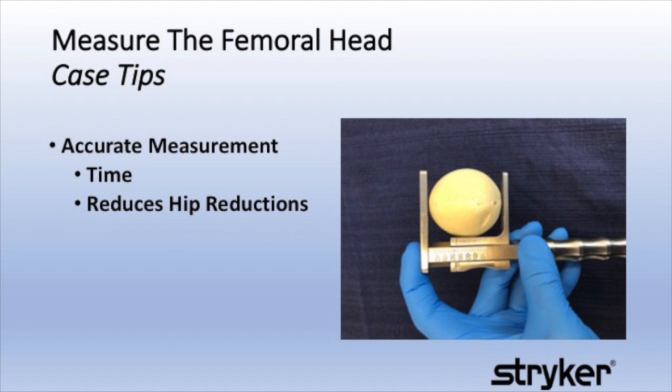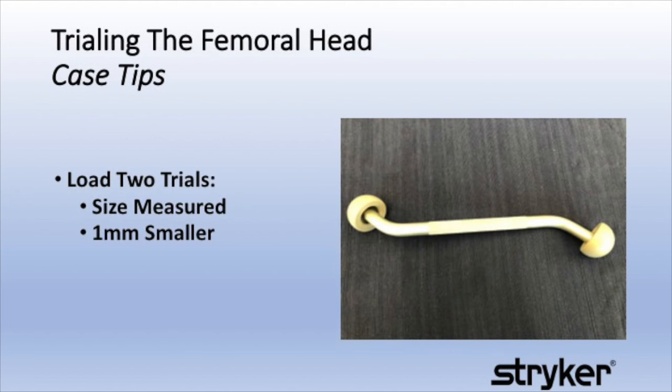Measurement of the extracted femoral head is often performed by the surgical technician. Proper use of the Stryker head gauge will help ensure an accurate measurement. We like to load two trials: the size measured and one millimeter smaller.